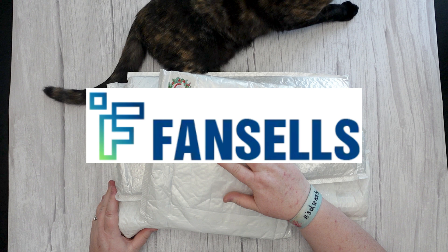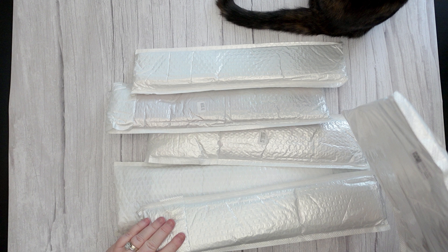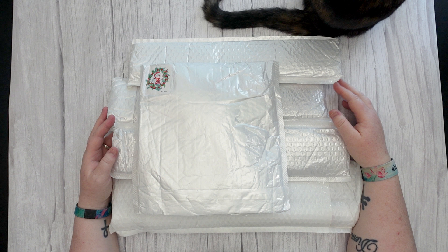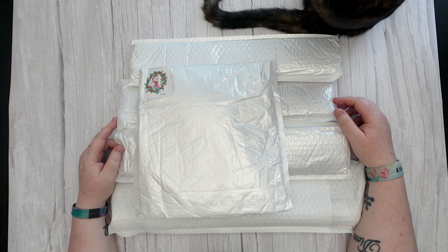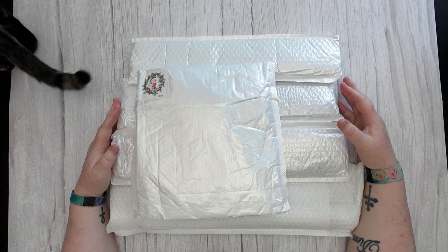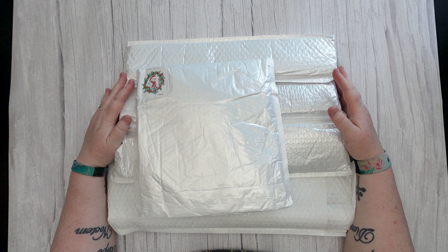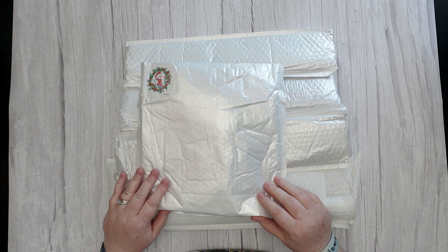Today I have an unboxing from Fan Sales - we've got six items. These were all purchased myself with my own money, none have been gifted or given to me in any way, shape or form. These have been sitting around ready to unbox for quite a while - July, as a matter of fact, so it's only two months. That's pretty good going for me.